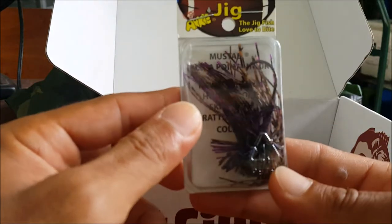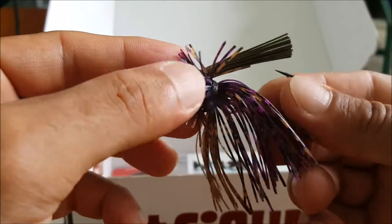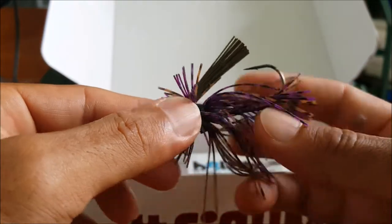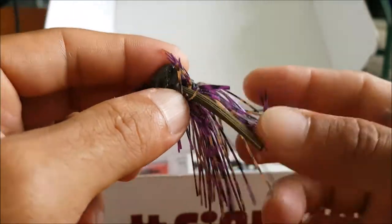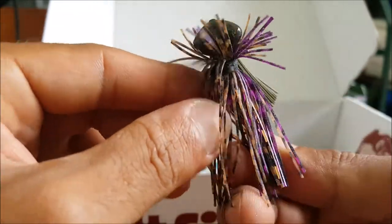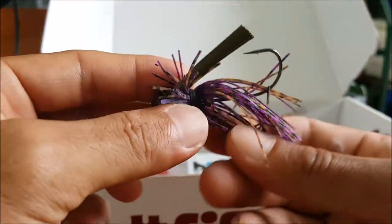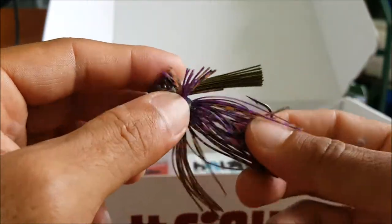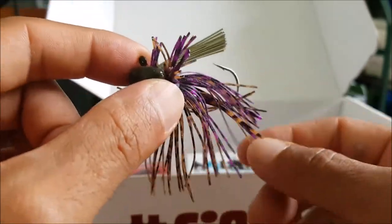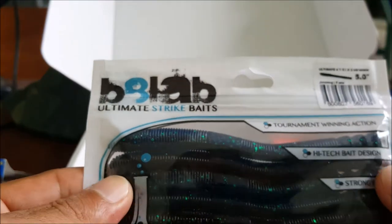Next up we have an Archie football jig — it's a half ounce. Let's get a closer look. Here it is: half ounce football jig, a little finesse football jig. Looks like a PB&J color — yeah, peanut butter and jelly. It's got little rattle keepers on there to give it extra noise, especially useful in heavy cover and dark, heavily stained water.